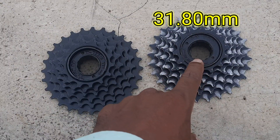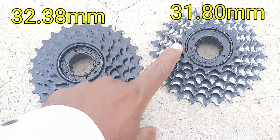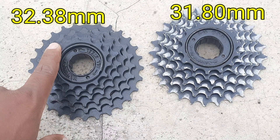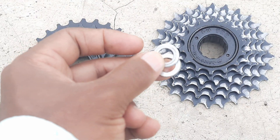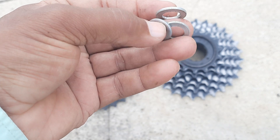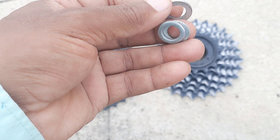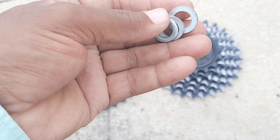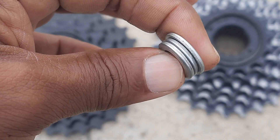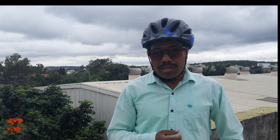So if you already have a freewheel of height 31.80 mm installed and you are changing it to a freewheel of height 32.38 mm using the same spacers, the chain will stuck in the frame. You need to increase the spacer length a bit more than 0.58 mm — that is, 0.70 or 0.80 mm. If you add the required spacers, the chain will not stuck in the frame.